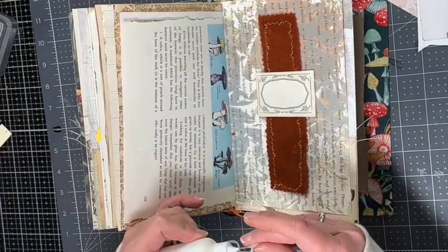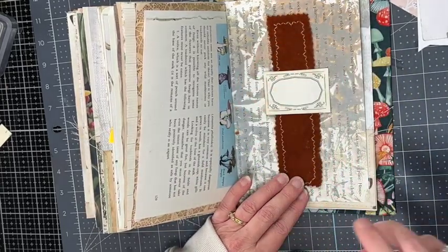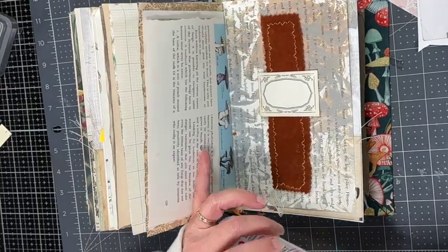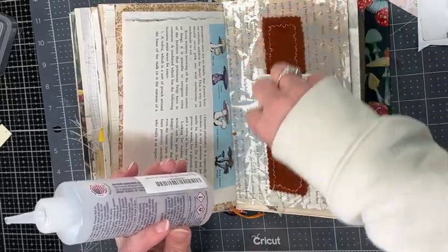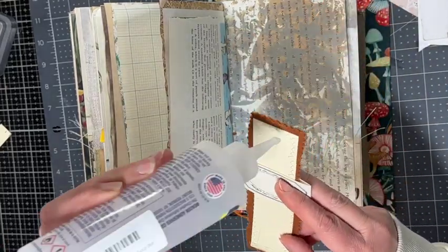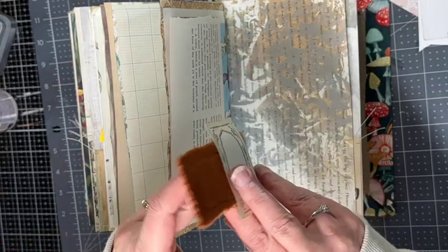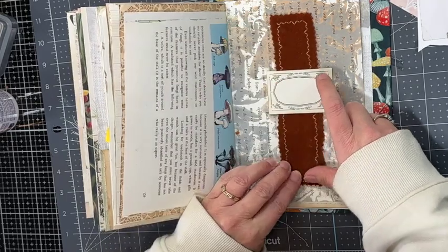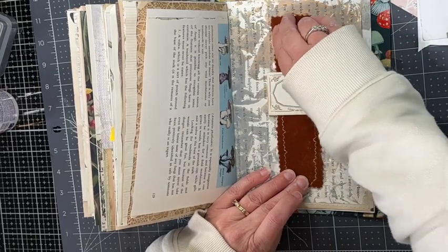On that label I could add an inspirational word, some other little tag, pictures of a mushroom or butterfly — anything like that. I'll have to think about that and come back to do my final detail decorating later. I'm just going to use my fabric tack glue and glue this in. I think this is a fun addition to any journal page and I love using this upholstery fabric.